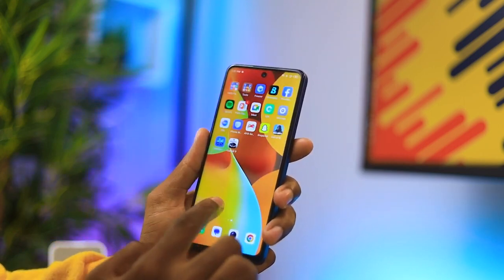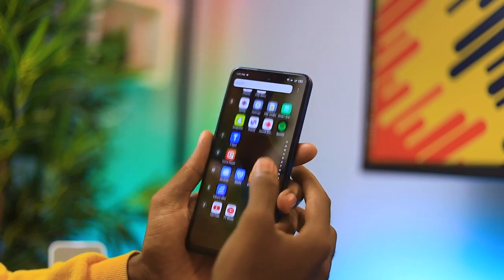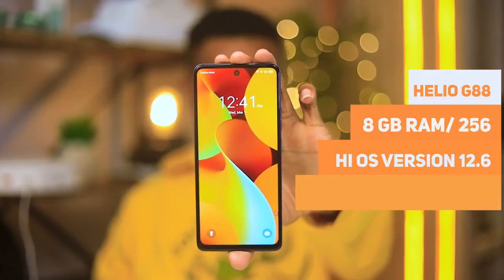The single front-firing speaker at the bottom is not the greatest — thank god it came with the earpiece in the box so you can pop it in and enjoy your content comfortably. Watching YouTube videos or enjoying content on here was actually a delight. The punch-hole camera at the top looks really nice, and the colors and vividness are actually decent for a mid-range device at this price.